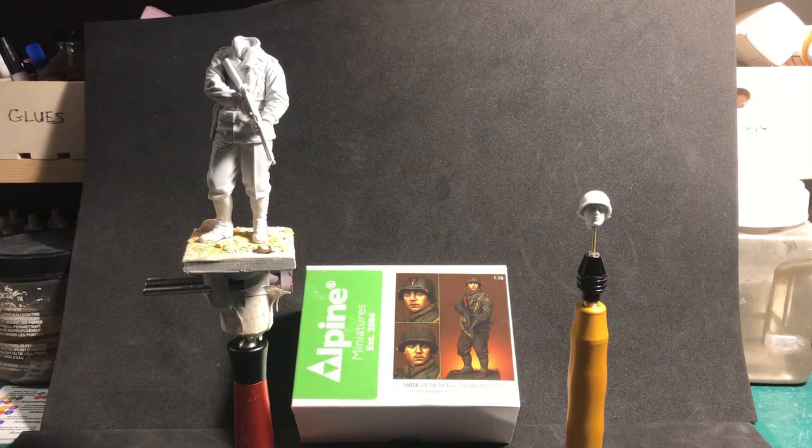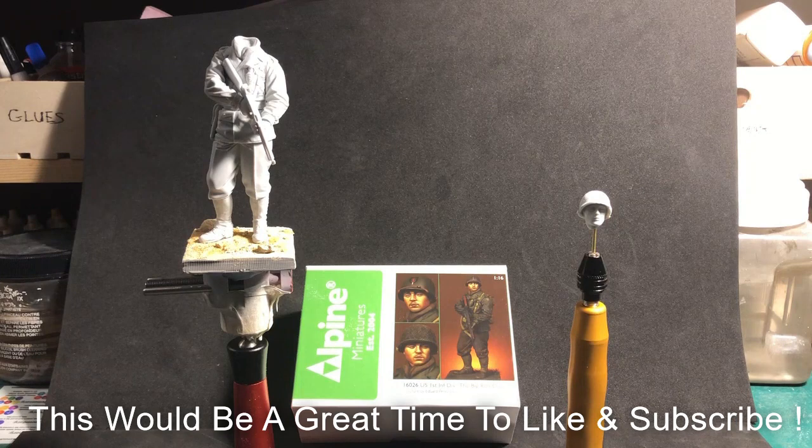Hey everybody, Cory with Skel Model Inc here. Today we're back to look at a new project — we'll be working on another figure, a World War Two US infantry figure from Alpine Miniatures, one of my favorite resin model makers. This is the 16-026, US Infantry Division, the Big Red One.